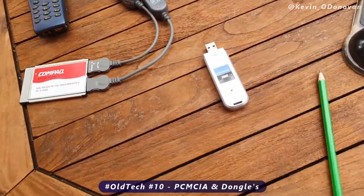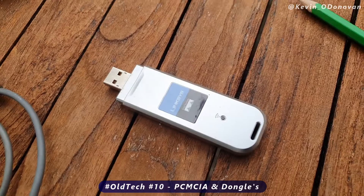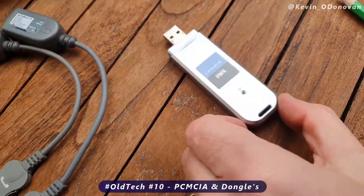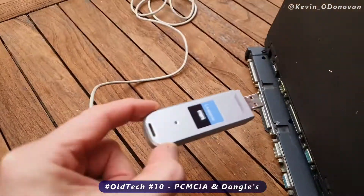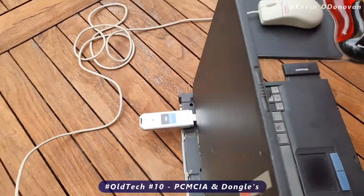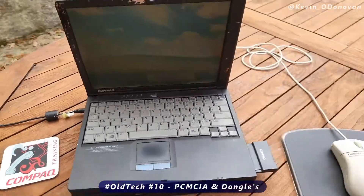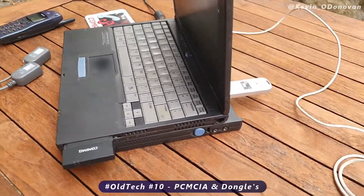The other alternative, from around 2006, was to buy a Wi-Fi dongle. It was like a USB key but with Wi-Fi built in. You'd plug it into a USB port like so, and then you got connectivity. But that was Wi-Fi back in the day — PCMCIA cards or wireless dongles.